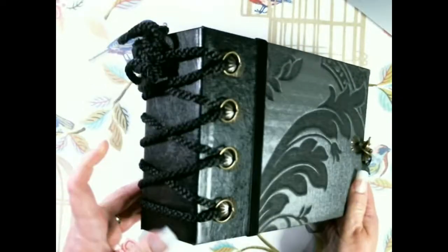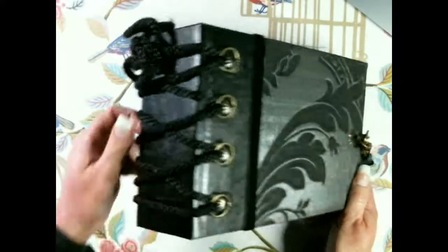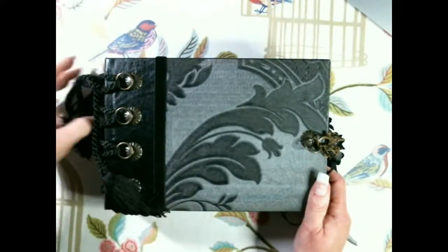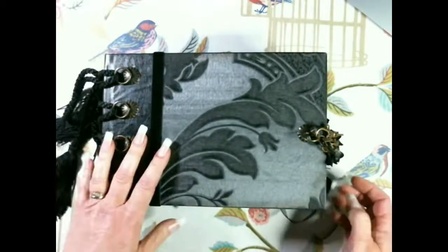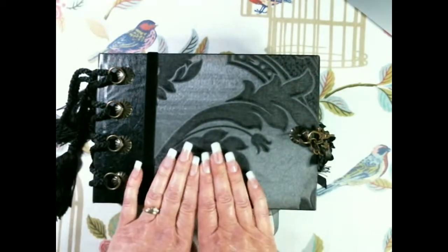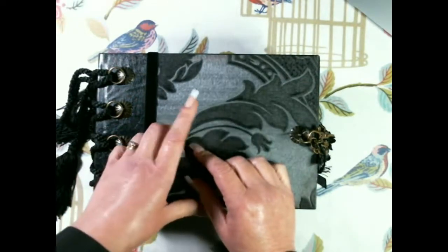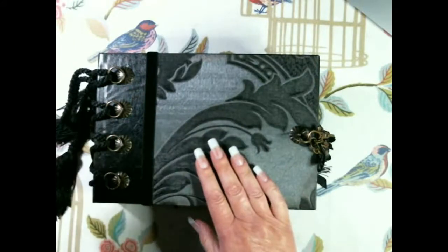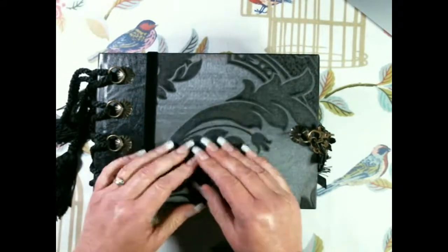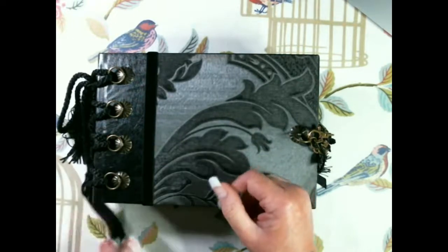The corset binding on the spine is an idea from Scrap Queen. I didn't use ribbon on mine - I used a dressing gown cord because I thought it just went really nicely with the album. Any details about the album and what's inside are in the description boxes of the tutorial. There is a tutorial for the album on my YouTube channel - loads of mistakes were made and it was a good giggle making it.